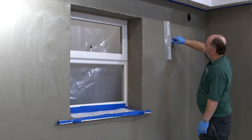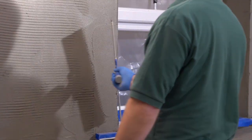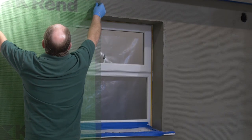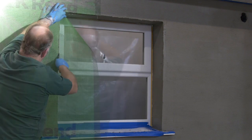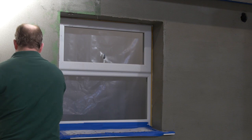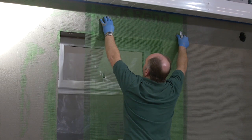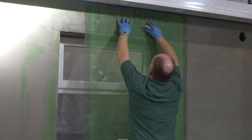Use a serrated edge across the surface to level the render to three millimeters, then embed the mesh vertically from soffit to base. Mesh should be overlapped to 100 millimeters at all perimeter joints.